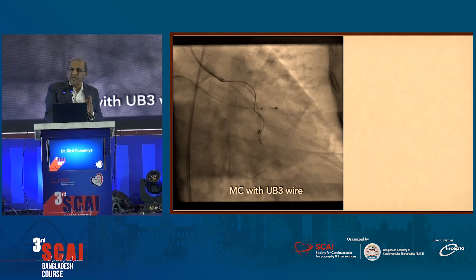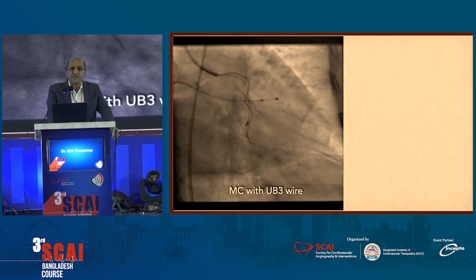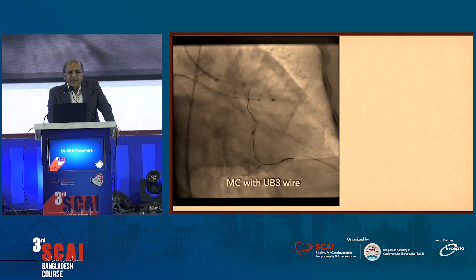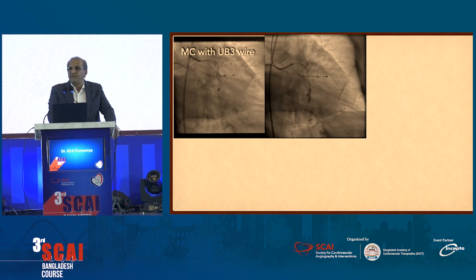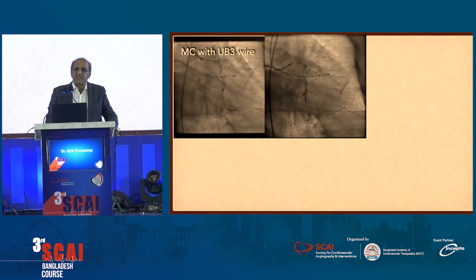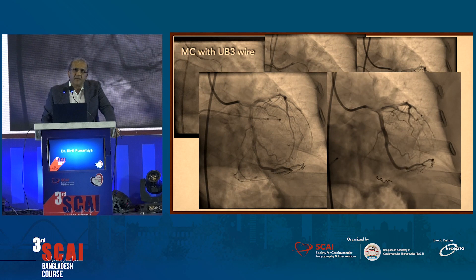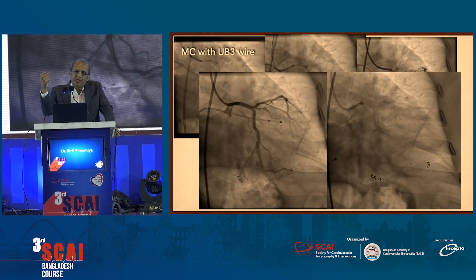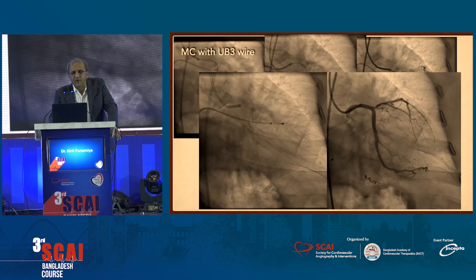What do you do next? In this particular case, we left the case ischemic because the whole circumflex and the OM branch were excluded. We took a CTO wire, and with a microcatheter close to the burr, we made a loop — looped it like a star — and went into the OM branch. Once we were in the OM branch, we knew we were now distal to the burr. We took a 0.30 and 0.35 balloon, and at high pressure dislodged the burr from its impaction site. Once dislodged, the burr easily came out and we completed the case. If the burr is stuck and you have an accommodating branch distal to it, balloon dilation in that branch can dislodge the stuck burr — this technique has not been described earlier and we've sent it for a case report.